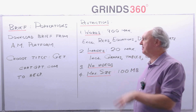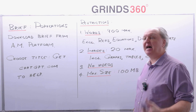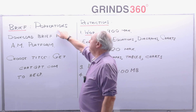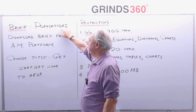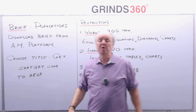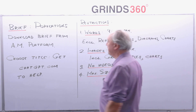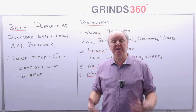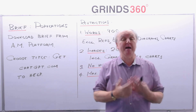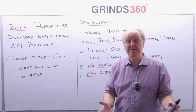Every year they give you the title of the project in early November. The title this year is 'populations'. You can download the brief from the Applied Maths platform or from the examinations website. The first thing you've got to do is choose a title — something to do with populations, something you're interested in.